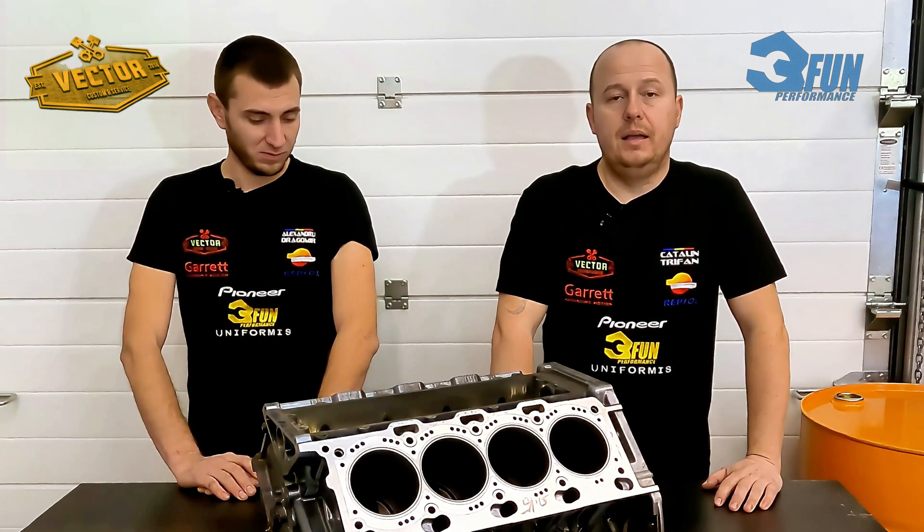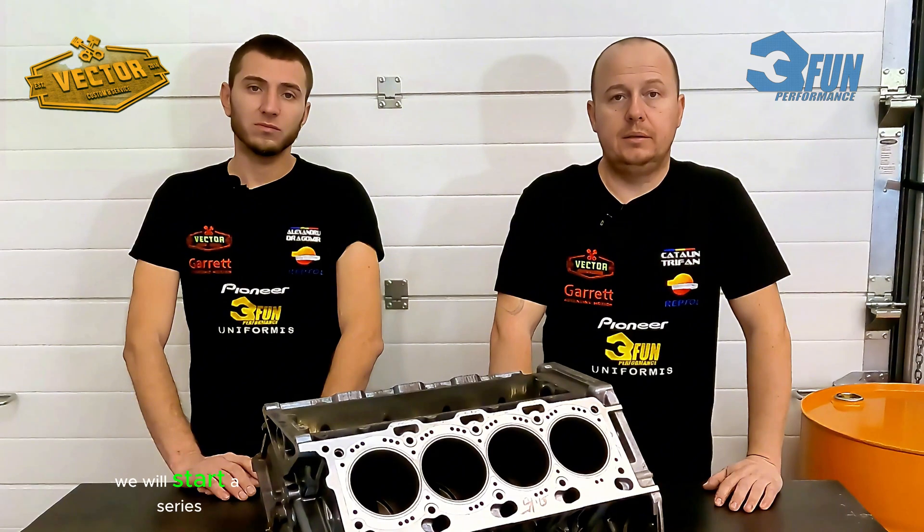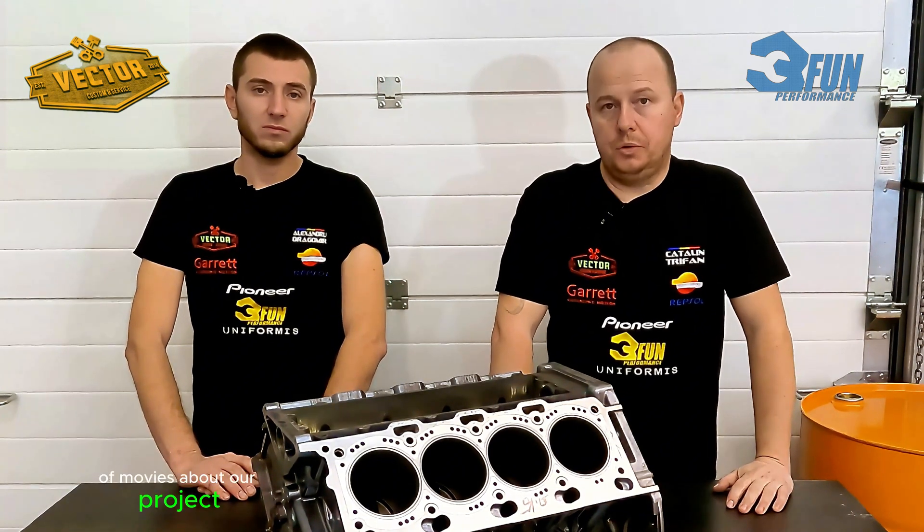Hello, my name is Trifan Catalin. I am from Trifan Performance, and my name is Alex Travomir. I'm from Vector Custom, and today we will start a series of videos about our project.